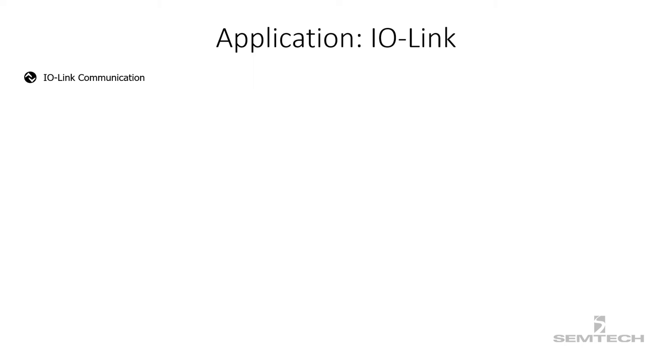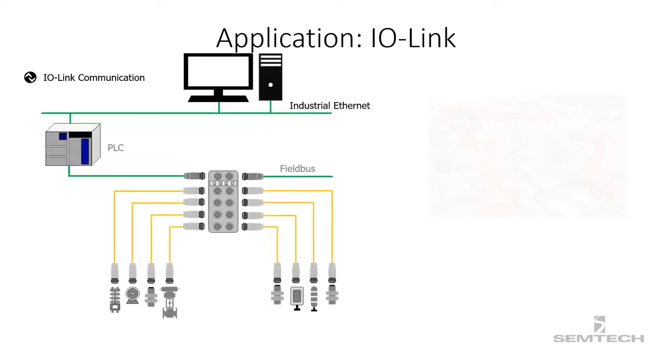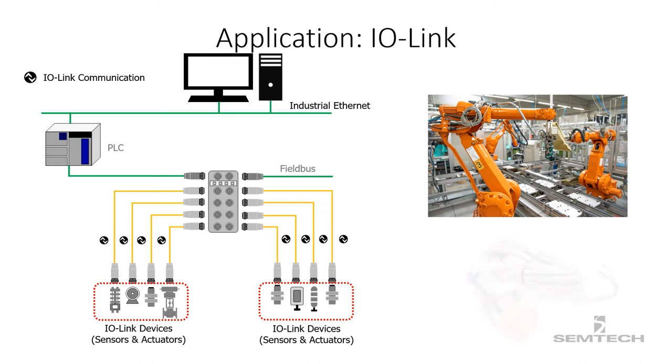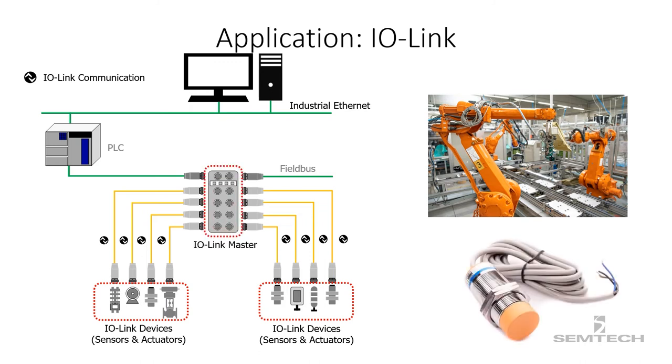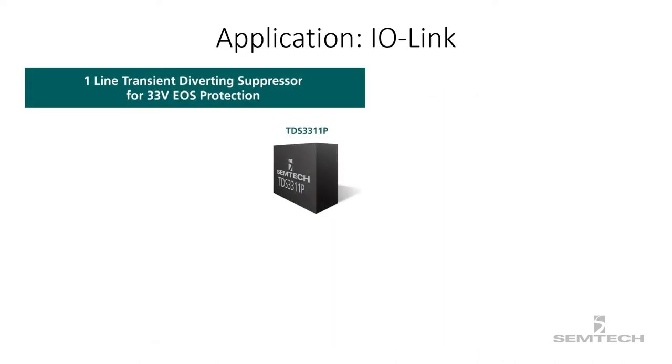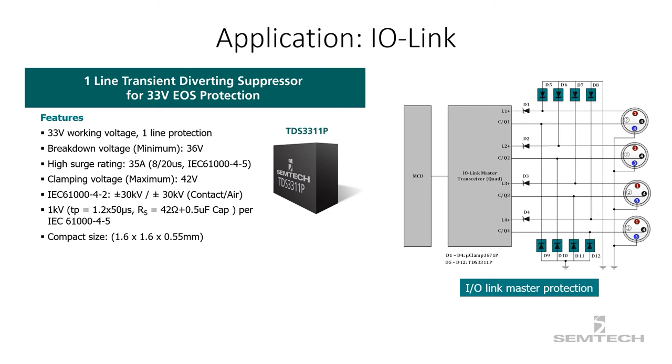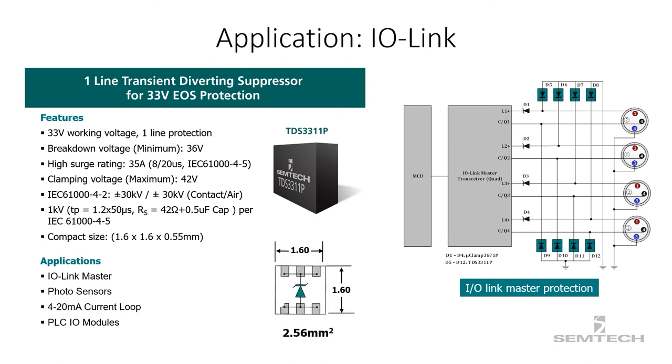The second application is IO-Link, which is the backbone of today's Industry 4.0. IO-Link is the standardized point-to-point serial communication link for data exchange between two nodes. One endpoint is typically connected to an IO-Link device such as a sensor or actuator, and the other endpoint is connected to the IO-Link master. The TDS3211P is a perfect solution to safeguard IO-Link devices and masters. It has an operating voltage of 33 volts, rated for a high-energy peak pulse current capability up to 35 amps, and provides transient protection as per IEC 61000-4-2 at ±30 kV for air and ±30 kV for contact.